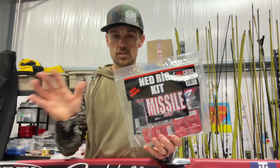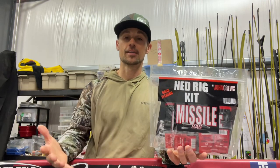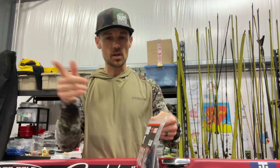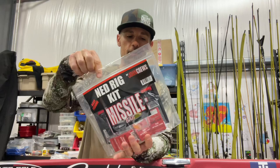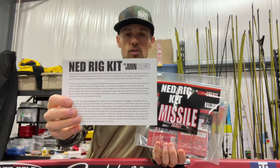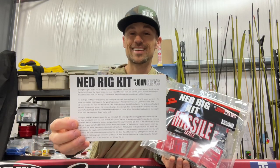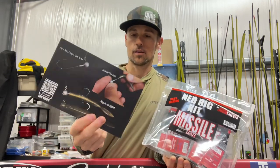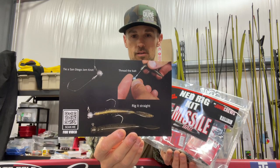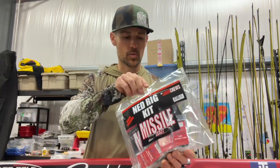If you want to just get started and you don't have anything to Ned Rig fish with, once you get the spinning rod, reel, and line taken care of, pick up something like this — a Ned Rig kit from Missile Baits. The link will be down below. I'm going to take it out of the package and show you everything that's in here. First, you pull out an instructions card, which has a couple of paragraphs explaining how to rig the bait and basically how to fish it. On the other side is a diagram of exactly how to rig the bait and tie it on to go out and catch fish. That instructions card is very important.